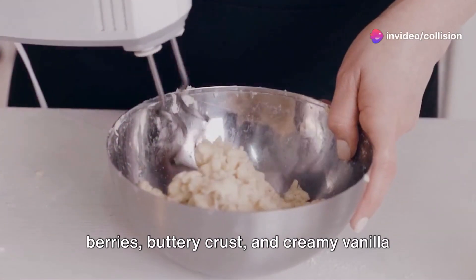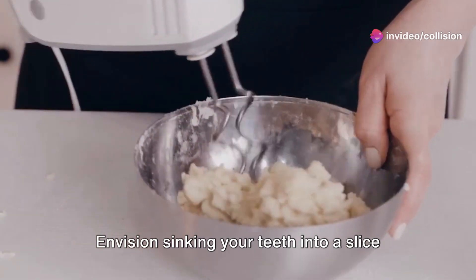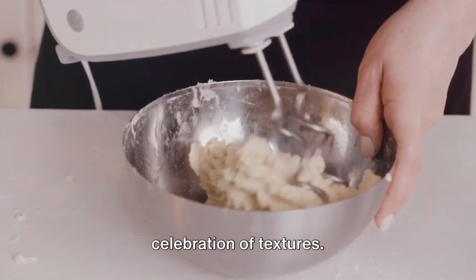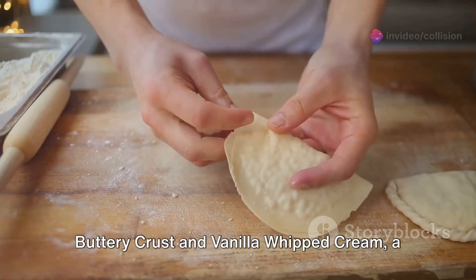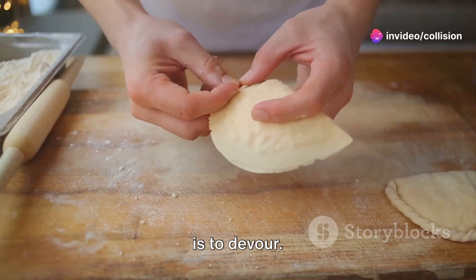Imagine the perfect blend of sweet berries, buttery crust, and creamy vanilla whipped cream. Envision sinking your teeth into a slice of pie that's a symphony of flavors, a celebration of textures. This is the triple berry pie with a buttery crust and vanilla whipped cream, a dessert that's as delightful to make as it is to devour.